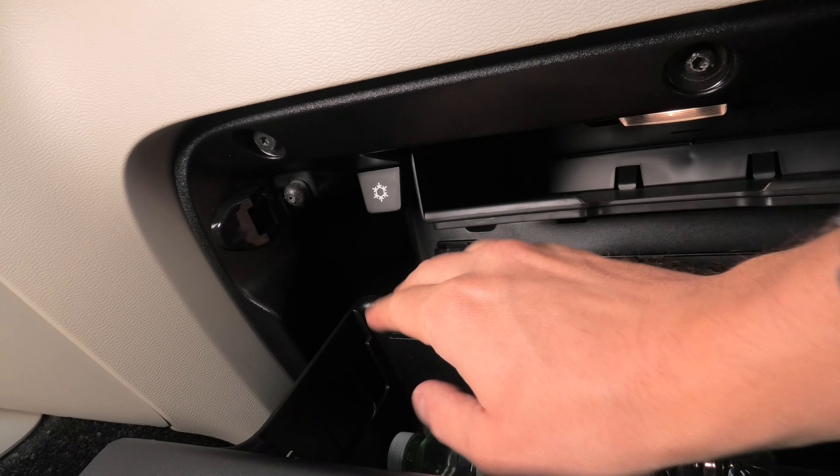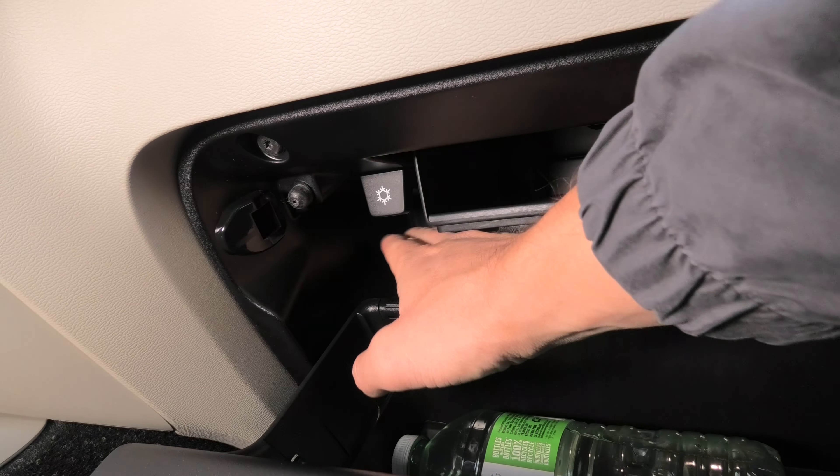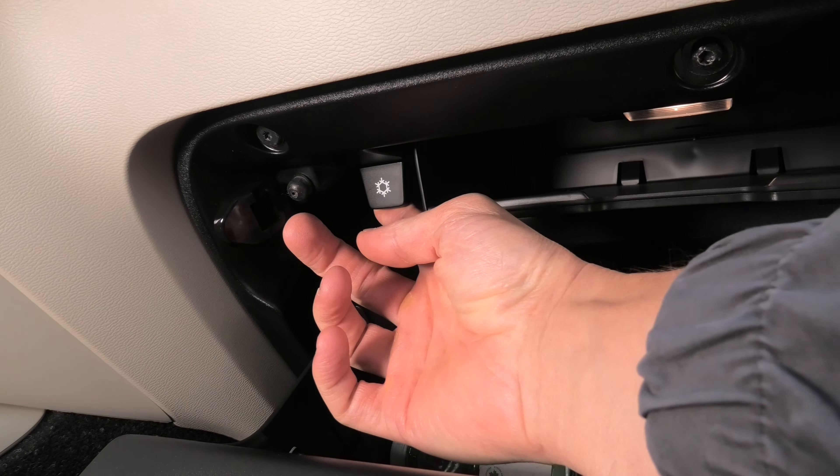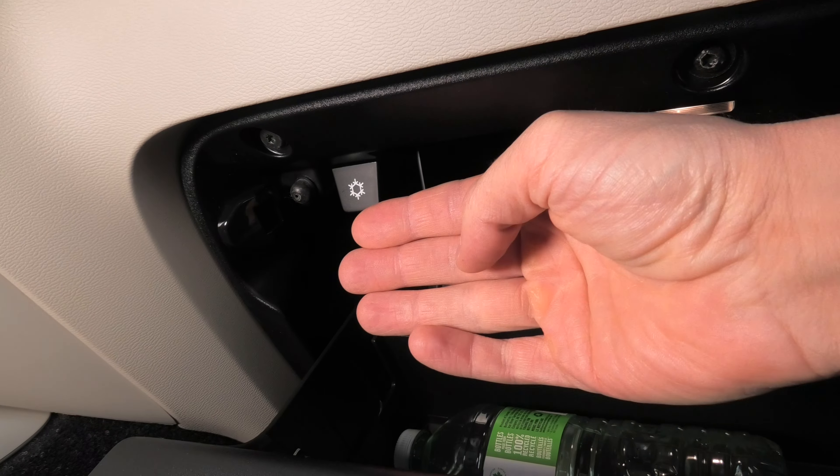If I push the handle all the way, it will stop immediately. But again, as I said guys, in order to have this cold air coming out, you need this handle to be out.